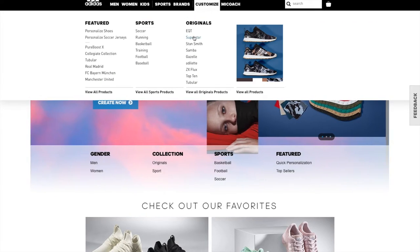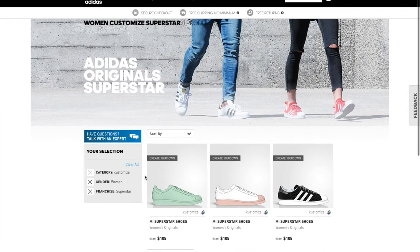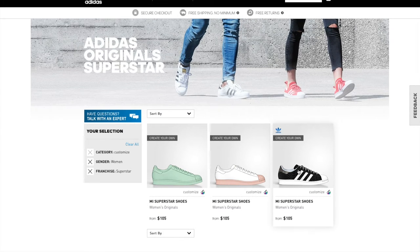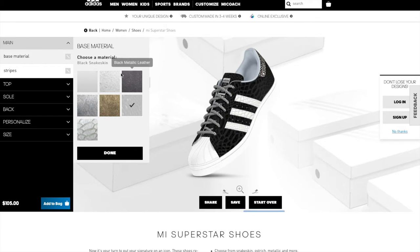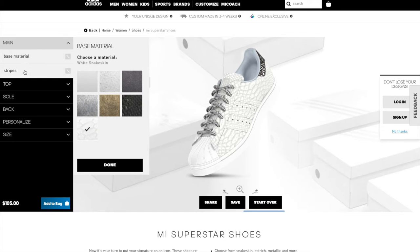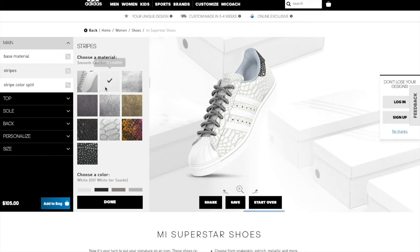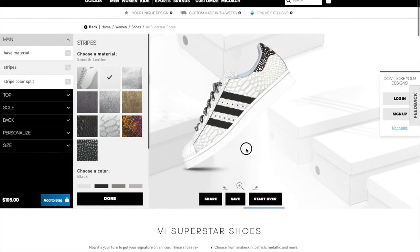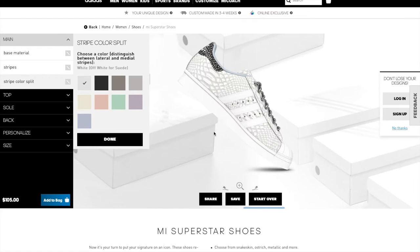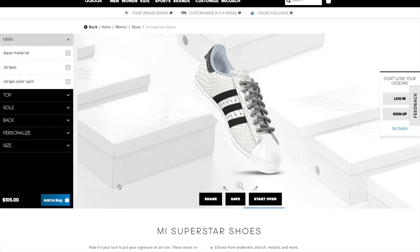If you want to learn how to customize a pair like mine, go to adidas.com and go to the customize area. Choose one for women. It's called My Superstar Shoes. You start with a shoe that's already been customized and you can change everything. You start with the base material — I chose white snakeskin. For the stripes I chose smooth leather, scrolled down to get the color black. You can rotate the shoe. There's an option for stripe color split — you could have black and green, black and white, or I just chose black and black.